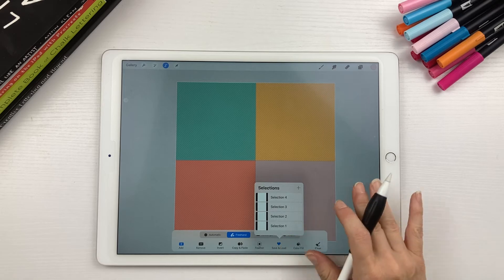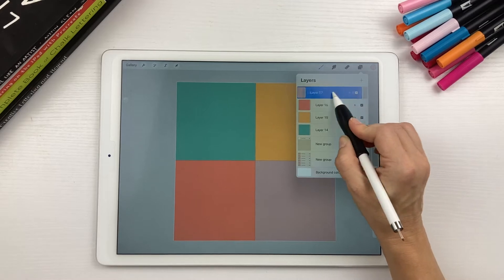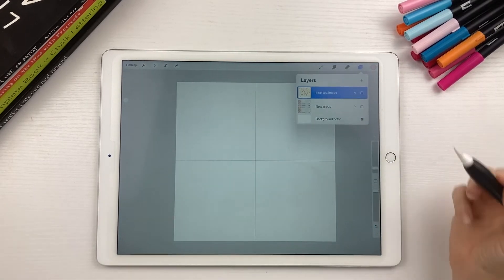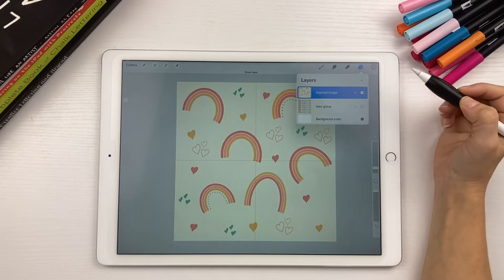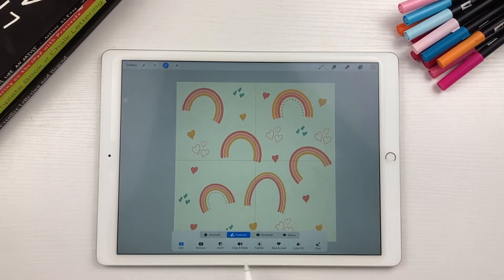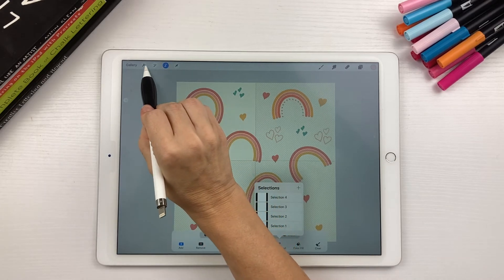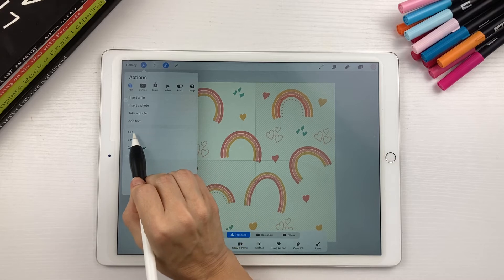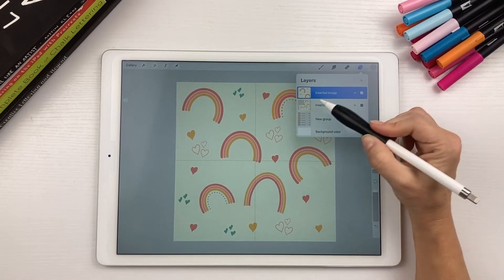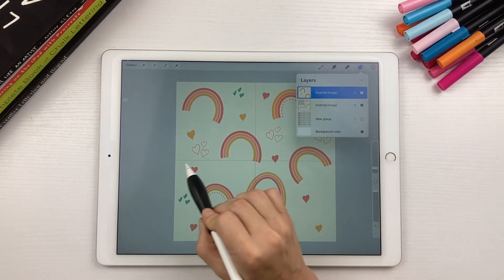Now that you have all your selections, you don't need these colored boxes anymore, so go ahead and delete them. Next, turn back on your flattened layer that has your entire design on it. Tap Select, then come down to Save and Load, hit Selection 1. Come over to the wrench icon and hit Cut and Paste. You can see in your layers that this square of your design was cut and pasted onto its own section.